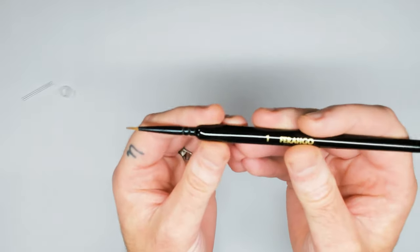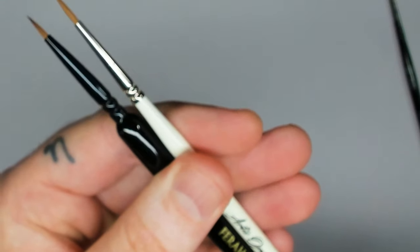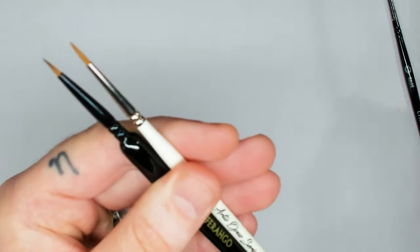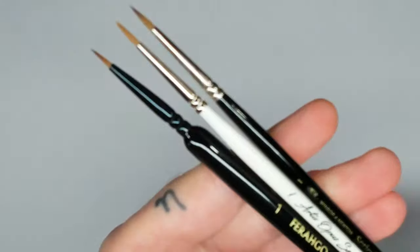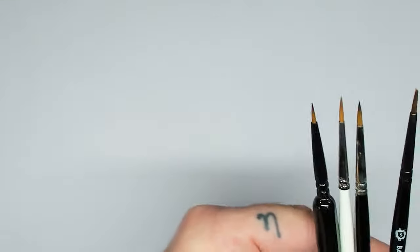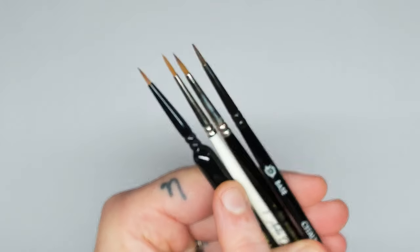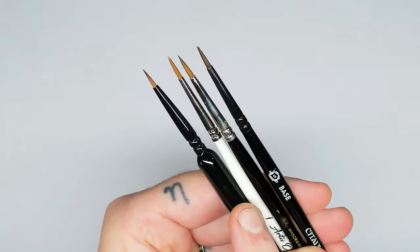So how does this compare to my normal brushes? Well let's have a look at what I normally paint with: the Artis Opus, my daily driver; the Winsor & Newton Series 7, size 1; and the good old Citadel base brush. These three are all Sable Hair — so not synthetic. These three however are all Sable Hair as well.